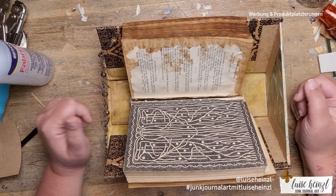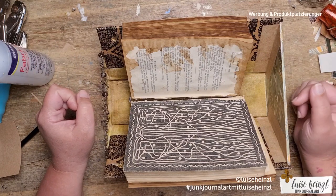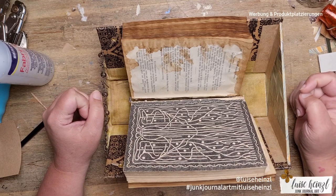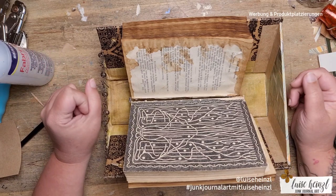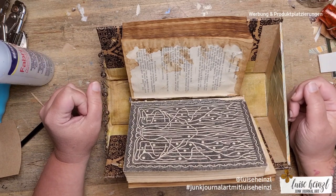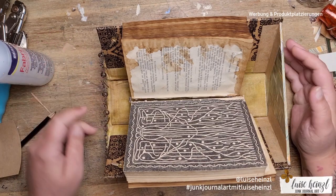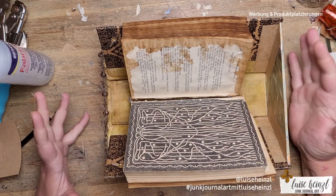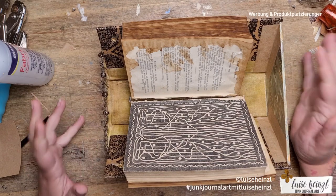If you also have this problem of not knowing where to put your signatures while working on a junk journal, please try to make something like this for yourself — or perhaps you can find a box that already has this shape. I also wanted to use my old book covers, so that was a point too. I hope you could learn something and enjoyed this process even if it was a little bit chaotic. Thank you very much for watching, see you next time, bye bye!